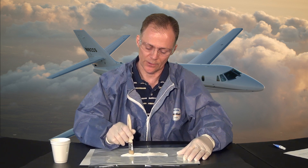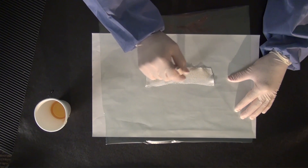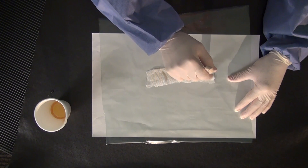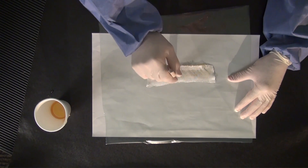Now we'll begin our stippling action. The fiberglass just lays on top of the surface, so it doesn't actually want to absorb the liquid — and that's the purpose of the stipple brush.